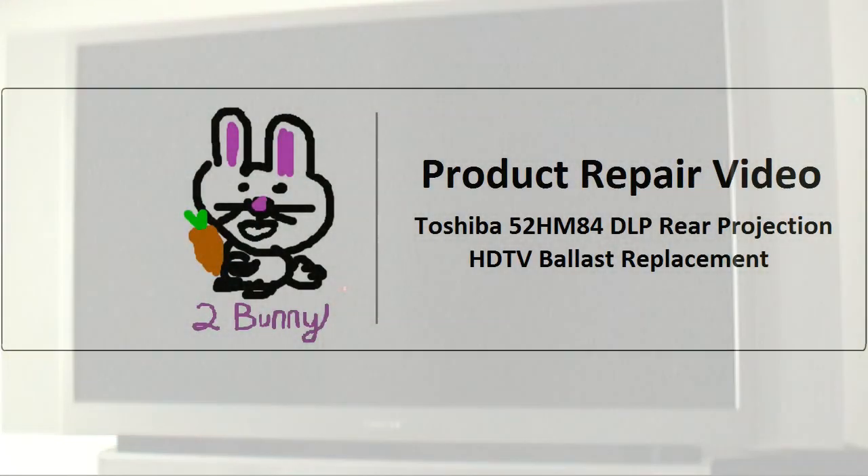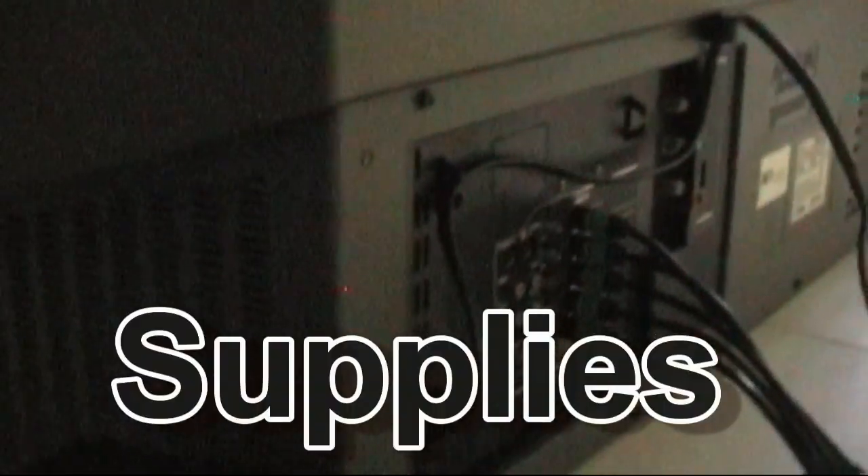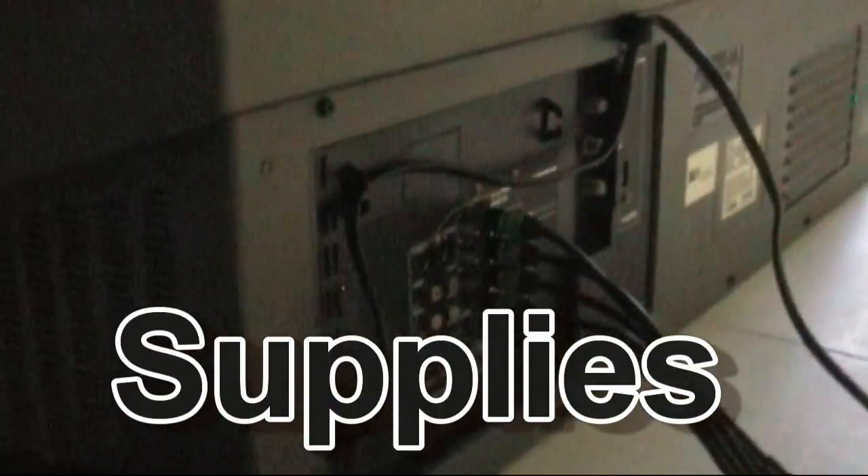Now let's go over some of the supplies that you'll need first. For this video we will be once again laying off the tripod and manual focus on the camera, so it will be a bit shaky, just bear with me. To get started, we're going to look at some of the supplies we'll need before we get started with the repair.